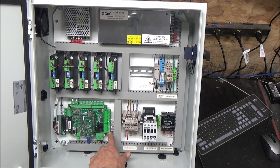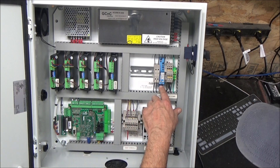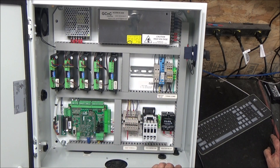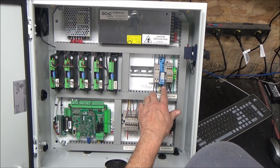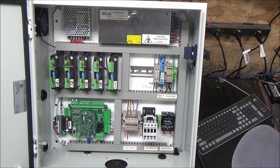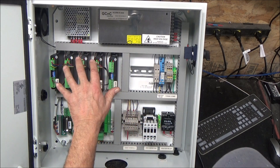I have output one set up as an okay fault out. If you watch that green light, once the system boots up fine, it now turns on this power supply. And in any case, if there's an e-stop or anything, that dumps that out.